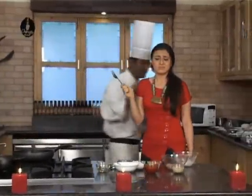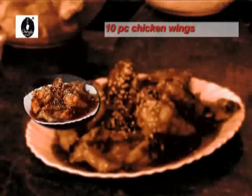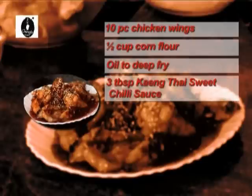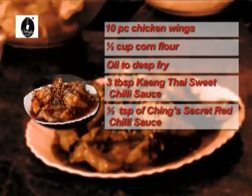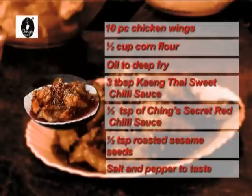Remember, if you make this, girls don't hate you. Give me my chicken wings — I am going to go and catch my chicken wings! For more recipes, please tune in to Ching's Secret, the real way to tasty Ching's Chinese. Recipe: 10 pieces chicken wings, half cup cornflour, oil to deep fry, 3 tablespoons canned Thai sweet chili sauce, half teaspoon Ching's Secret red chili sauce, half teaspoon roasted sesame seeds, salt and pepper to taste.